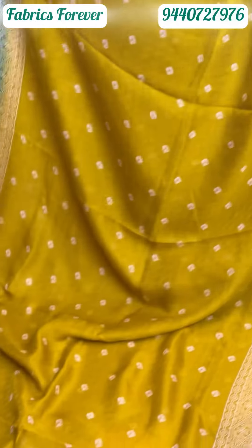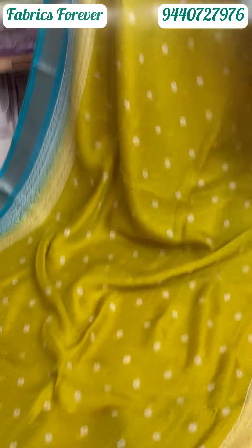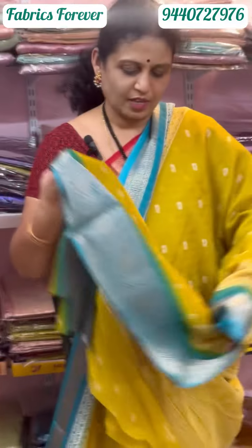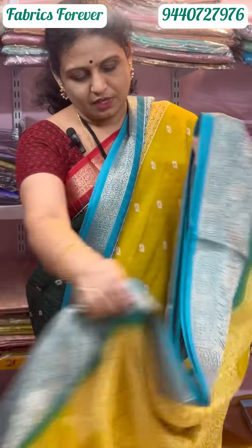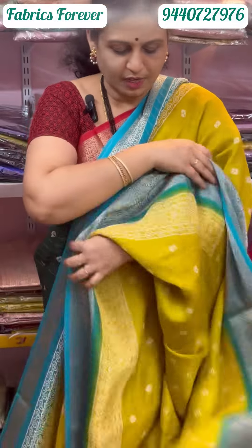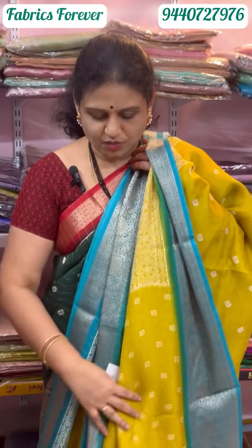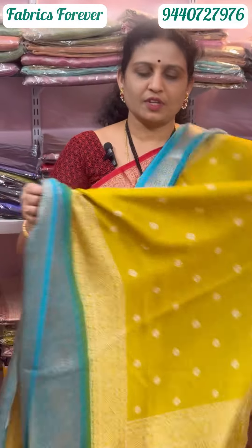This is a classic, falling material — a Georgette saree. This is a self-work blouse, and this is a white design.